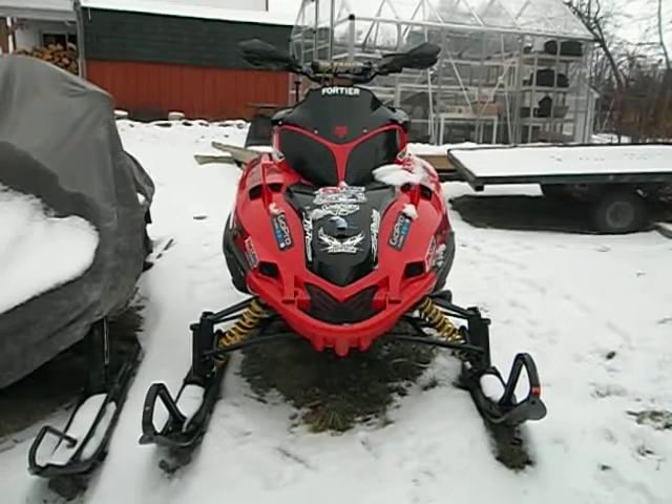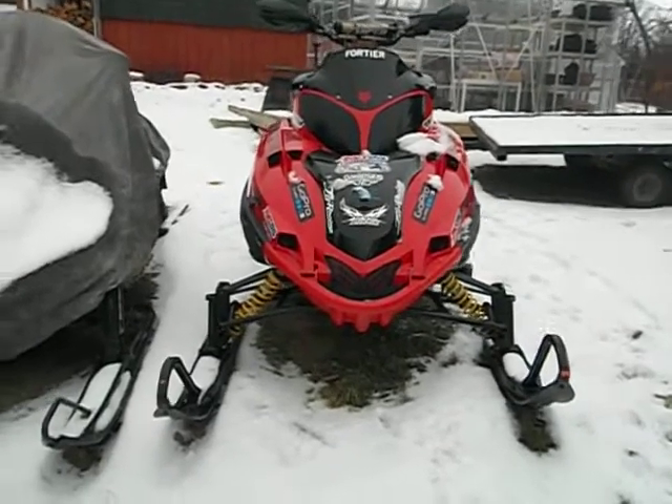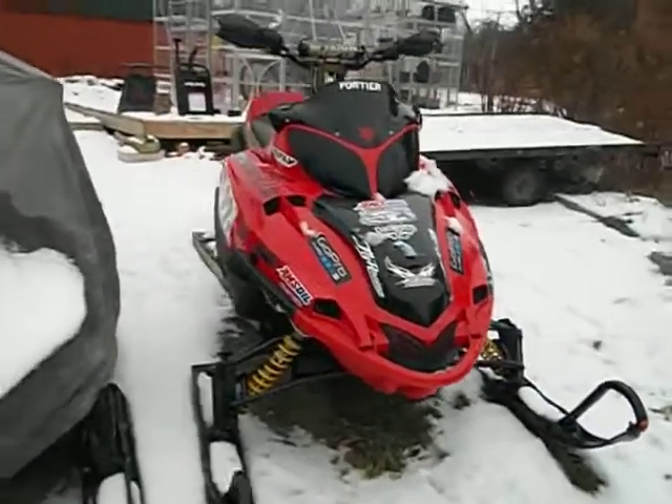This is my 2004 F6 Snow Pro EFI. It's come a long way since when I first got it.